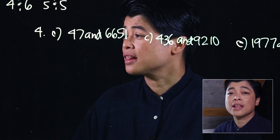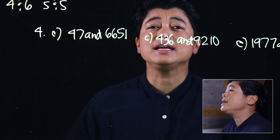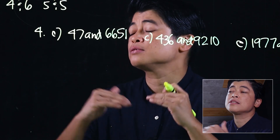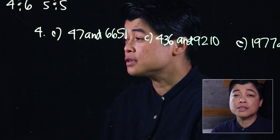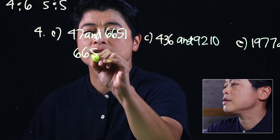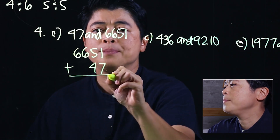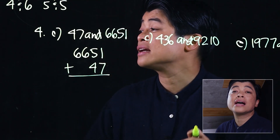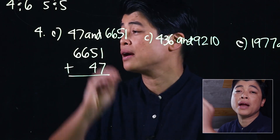I have selected three problems from this lesson — problem number four. We are asked to find the sum of the numbers. Letter A says 47 and 6,651. We need to be consistent: always write the bigger number on top and the smaller number on the bottom. This also helps when they get to subtraction. So on top is 6,651, and we add 47.